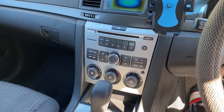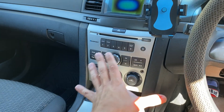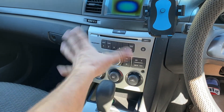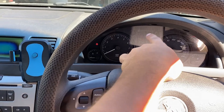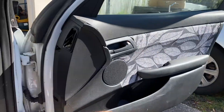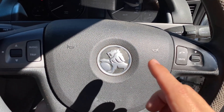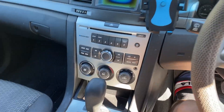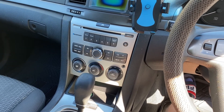In this 2010 VE Series 2 Commodore, you have an integrated head unit. Around 2010 and just before that, Holden switched to an integrated stylish head unit. The screen is up there — it's a bit sun damaged — and it's also linked to the steering wheel controls for the radio. On mine, you must have the module to connect a phone, but only for phone calls. I can't play music through the integrated system, but I can make phone calls.